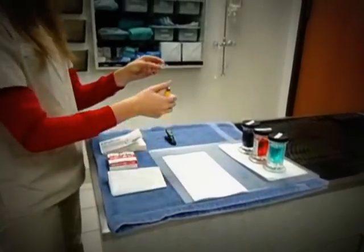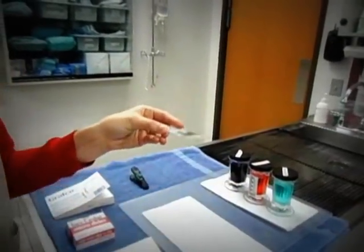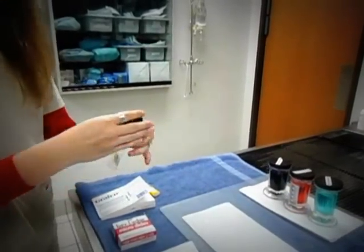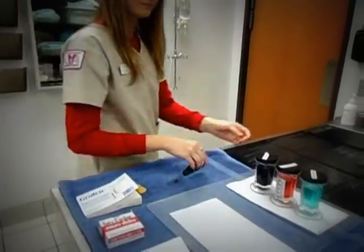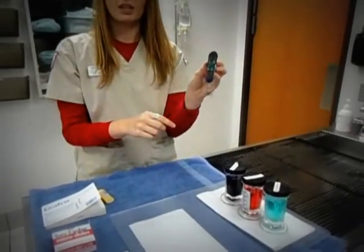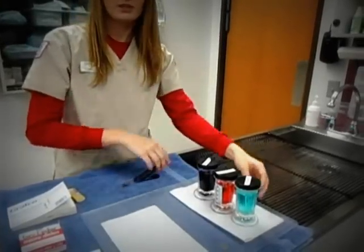I now take my slide and heat fix it. This ensures that all the cells on the slide remain where they are through the staining. I place my clip with the magnet facing up based on which side has the sample on it, and the left ear closest to the clip so I can easily differentiate between the two ears.